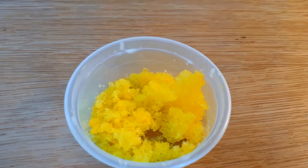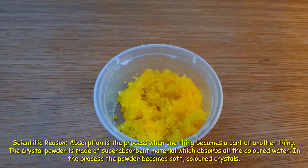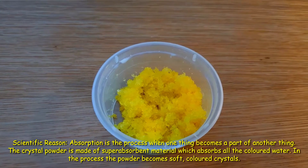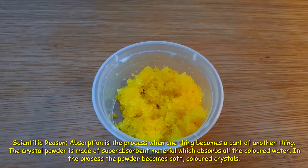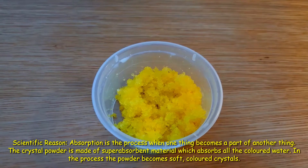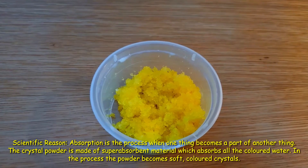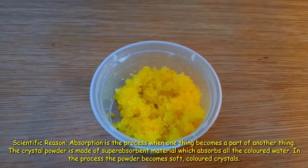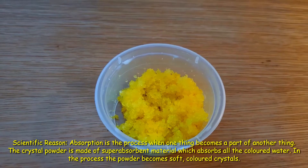Let's find out the logic. Absorption is the process when one thing becomes a part of another thing. The crystal powder is made of super absorbent material which absorbs all the colored water. In the process, the powder becomes soft colored crystals.